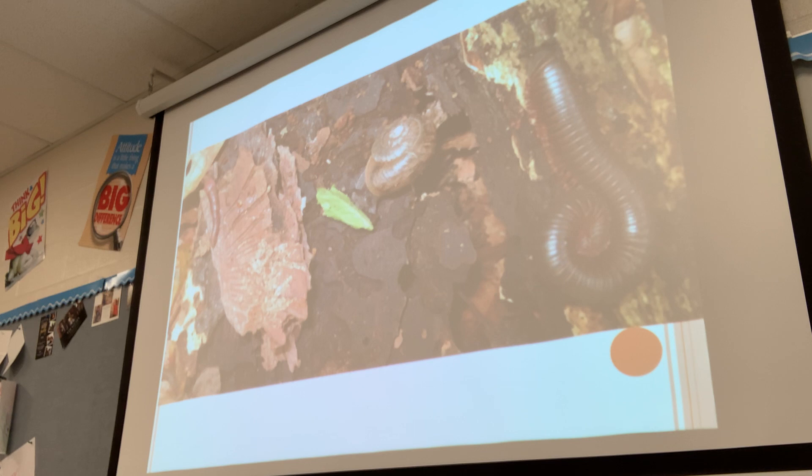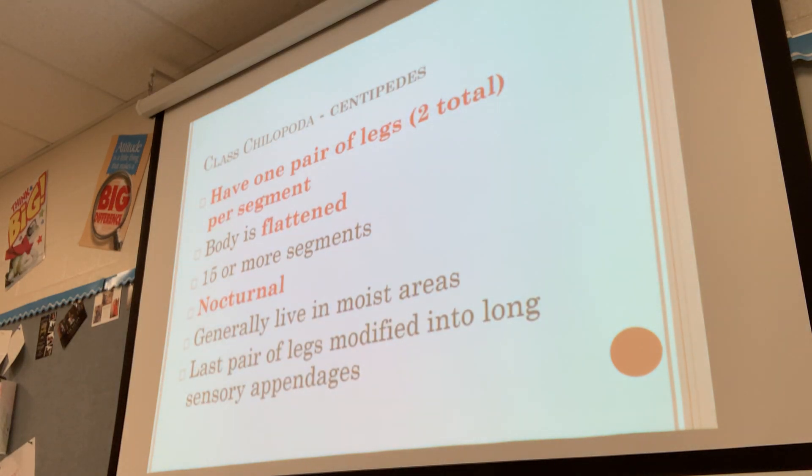This is where millipedes are typically found. If you lift up a log, you're going to see probably some millipedes underneath, along with worms, roly-polies, beetles, and all those kinds of things. You have to look for these — they're not just going to be out in the open typically. So that covers the Diplopoda.